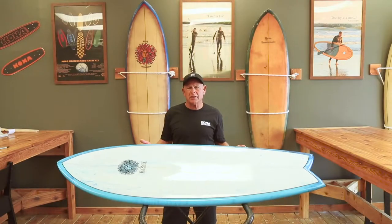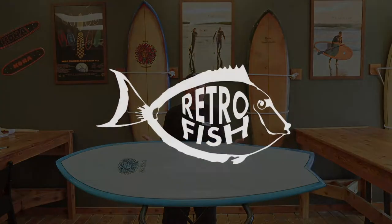This board will work in all conditions and will be a great addition to your equipment.